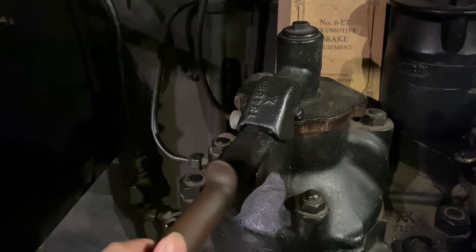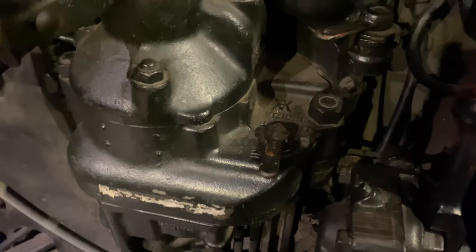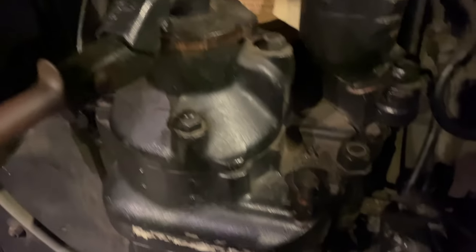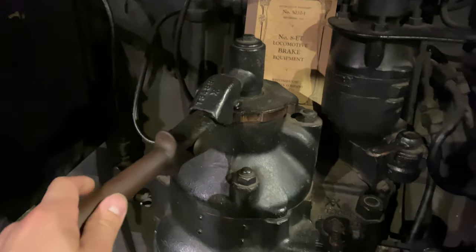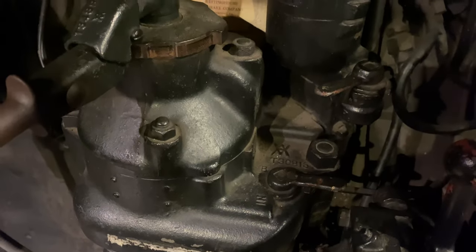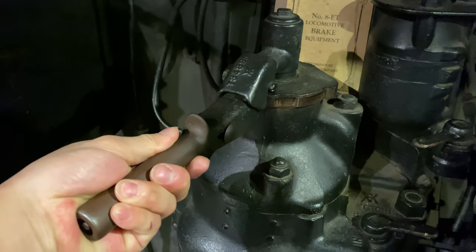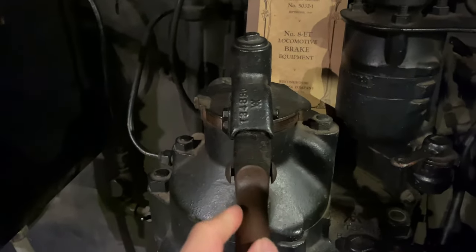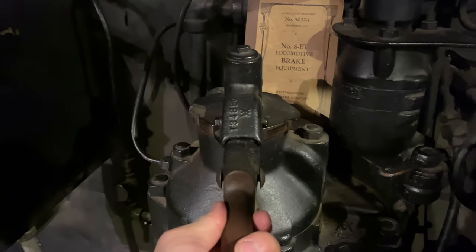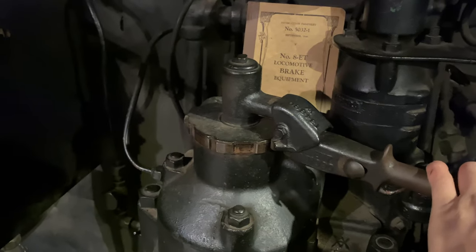Next position up is the first service position. Our first service position cock is cut in, so it would be currently active. If our first service position cock was cut out, this would just be another lap position. Moving on from the first service position, you have your lap position, your apply position, and your emergency position.